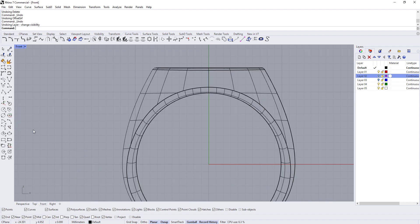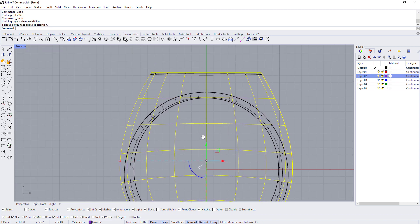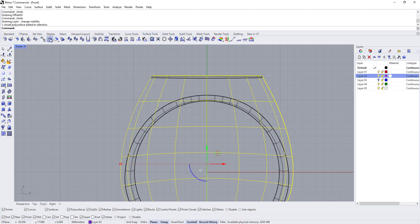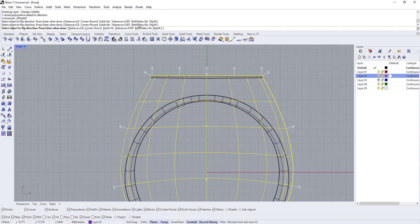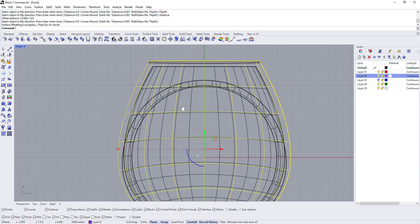The first thing we want to do is bring back our basic ring shape and offset it inside. Go to Surface Tools and choose Offset Surface. The arrows are pointing out — we need them pointing in, so click on the surface or click Flip All. Give it a thickness of 0.8: click on Distance, type 0.8, and hit Enter to finish the command.